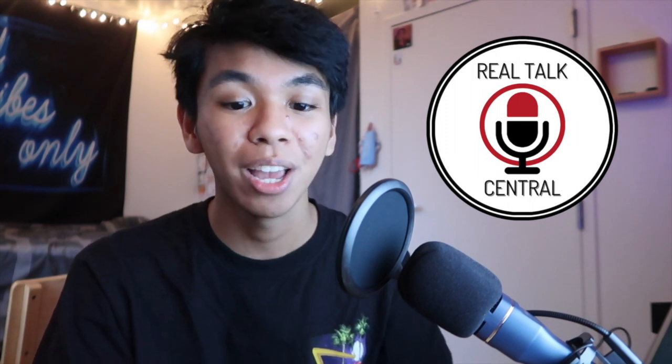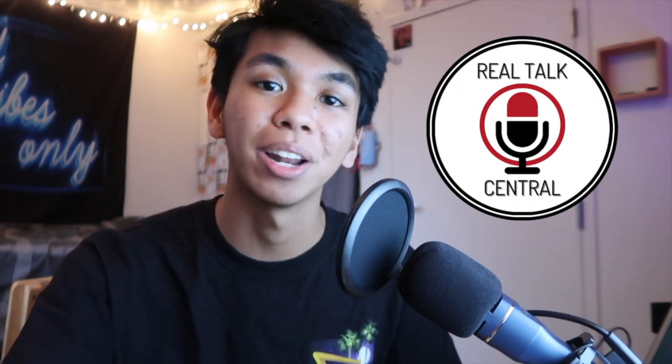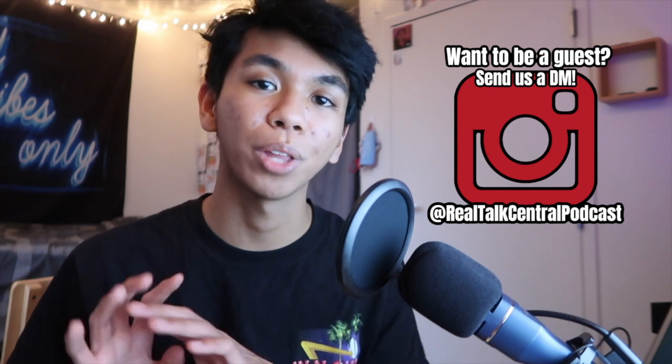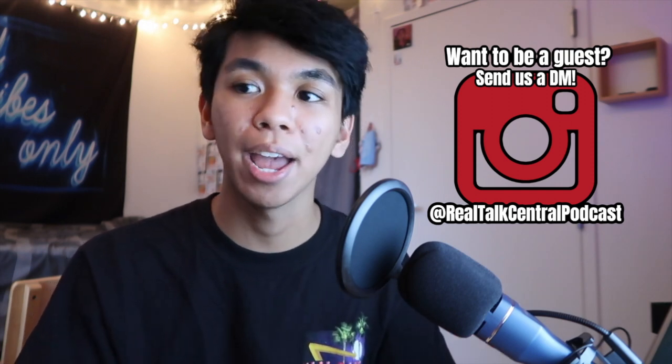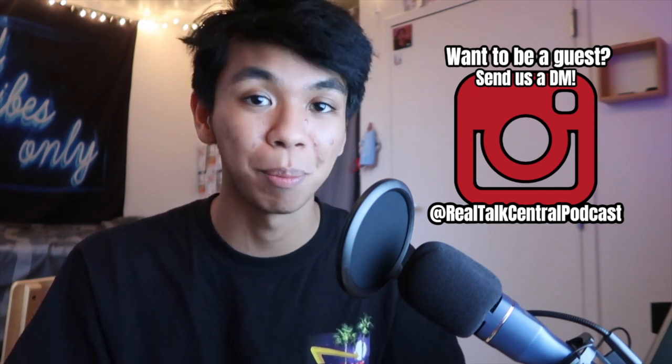I would definitely recommend this microphone if you're just starting out. If you want it, you can find a link in the description. I want to give a huge shout-out and thank you to Toner for sending me this amazing microphone. I'm definitely going to be using it for podcasting. If you did not know, I do have a podcast called Real Talk Central. You can find it on various platforms such as Spotify, Google Podcasts, Radio Public, Anchor, Breaker, and YouTube. The link is also in the description. We also have an Instagram at Real Talk Central Podcast, all one word, where you can DM us if you want to be a guest on the show.